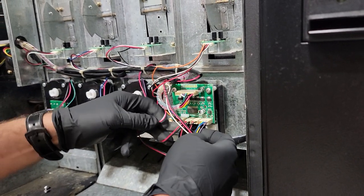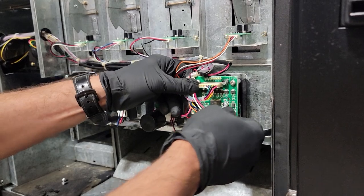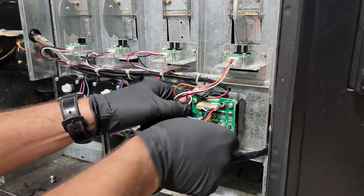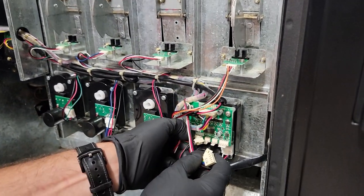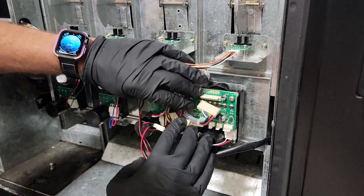First thing you're going to want to do is take a picture of it, just so you know where all your wires go. After that, you're going to remove each pin connector, just like so, and get those out of your way.